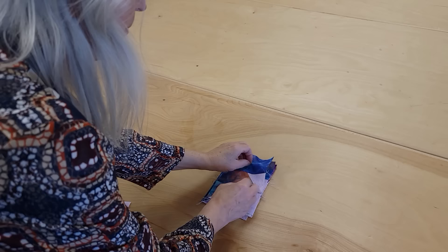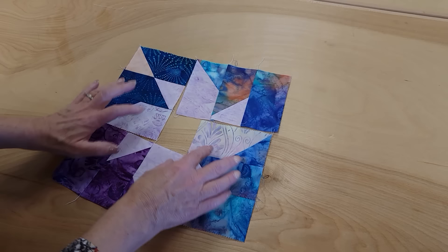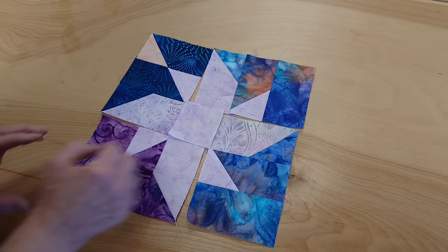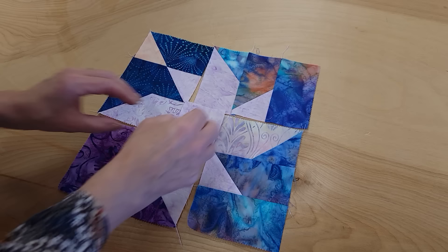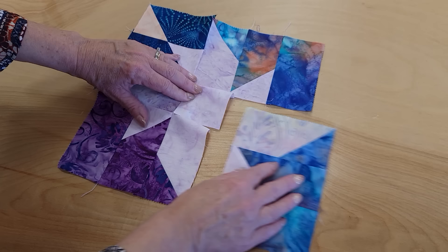I do just want to mention there's another way you can make your blocks. You can make the quadrants ahead of time, turn them just like we did last time, and there's that hole in the middle where the center block goes. You can put these together but you have to use the partial seam method. That means you sew this just halfway, then you add this piece, and this piece, and this piece, and then you stitch up that final seam. So you can use that method if you prefer.